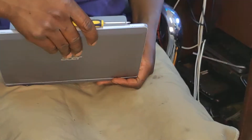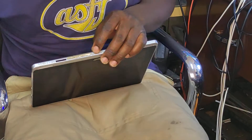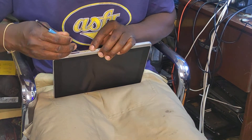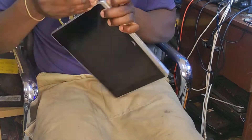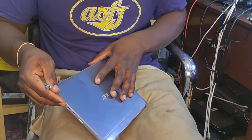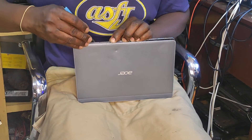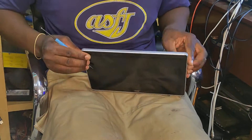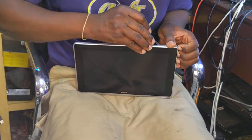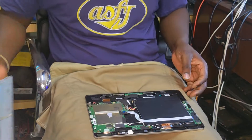Let's close the keyboard side and leave it aside. I can check out this other half — maybe there are some clips. I'll try to get inside carefully because I don't want to damage anything. You know that feeling when you're not sure how to open a device — you have to do it carefully so you won't damage anything. We have some clips. This one is out.